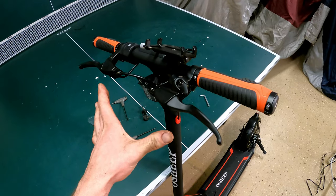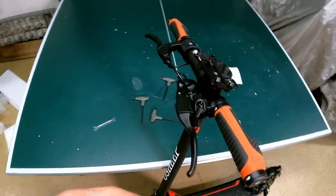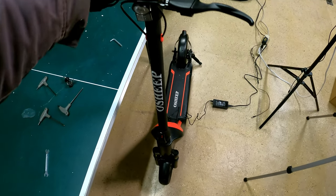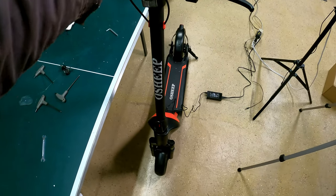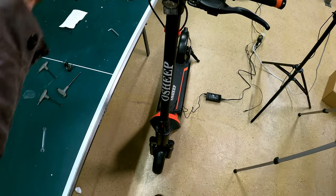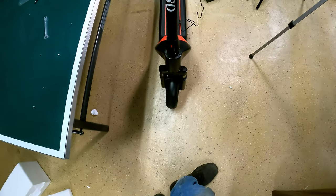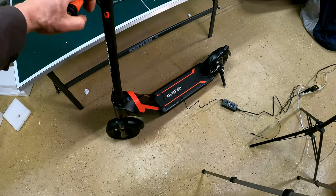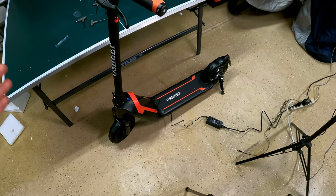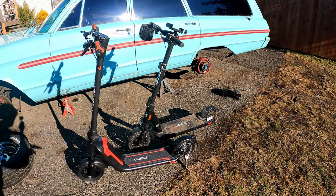I usually ride with my brake levers pointed much further down, and that gets in the way of the headlight. But if you put them at a more horizontal position, those cables route around the headlight just fine - I just happen to be taller. Let's give it the rigidity shake test. I like that. The one thing on the Varla is when you shake it, especially with the suspension and bar design, the bars have so much play and they rock back and forth. But this has a very rigid feel to it. Let's try out the front suspension - it's got nice stiff telescoping forks.